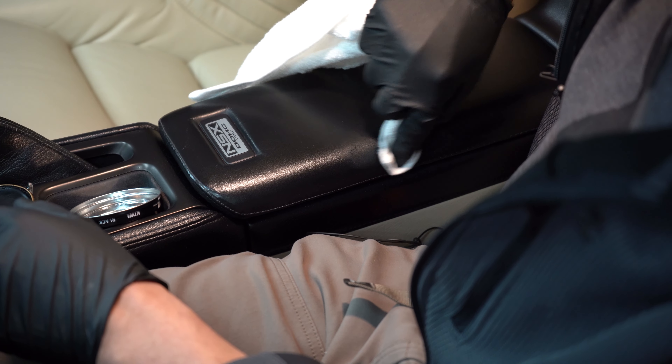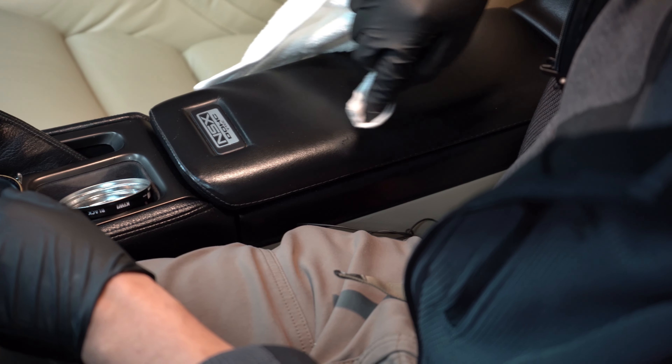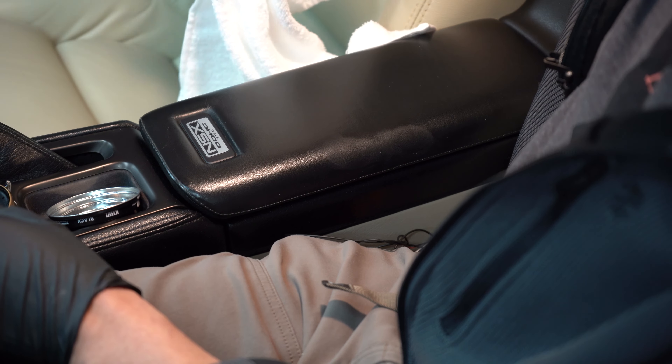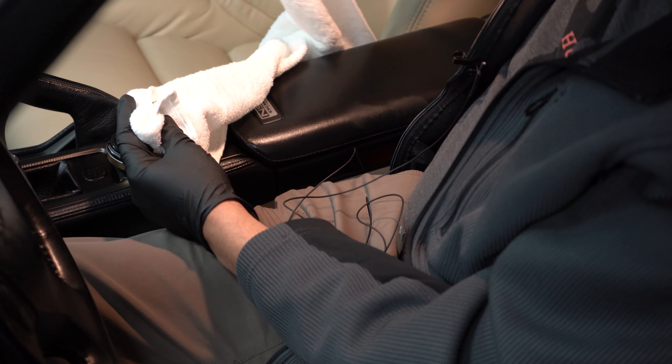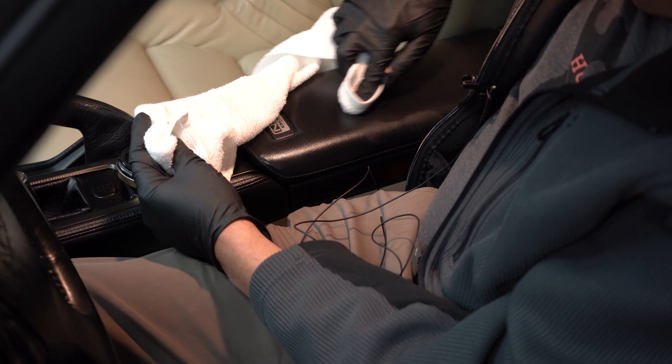Technically that's disappeared. So we're going to apply that and we're going to let it dry. We let this dry for about five minutes and I'm just going to use a clean side and buff it out and see what happens.